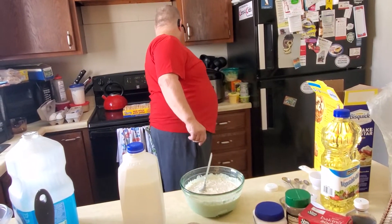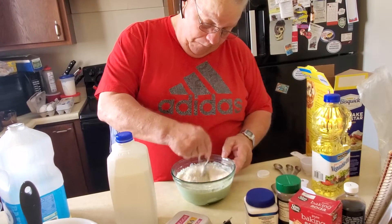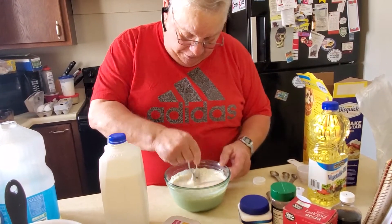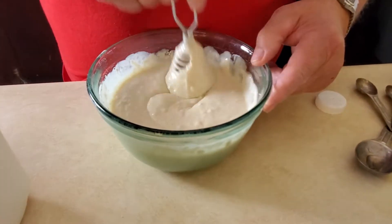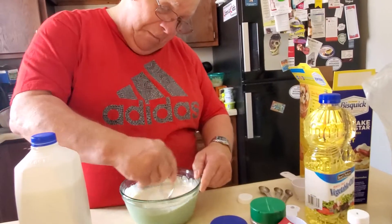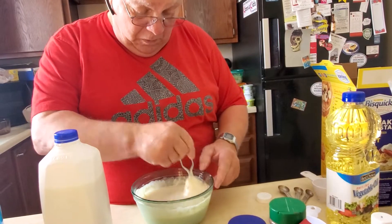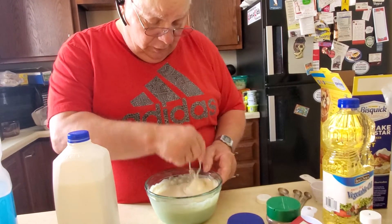We heat up the waffle iron. We try and get the lumps out with the whisk. I'm scraping down the side so I get it all off the wall.